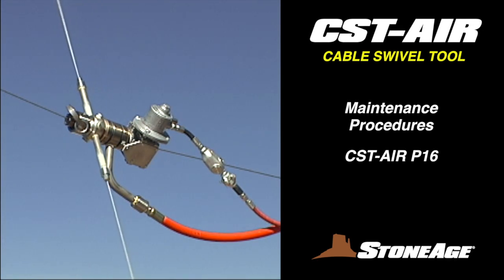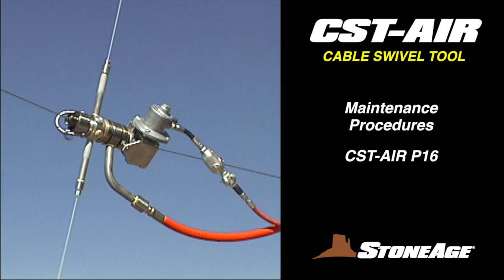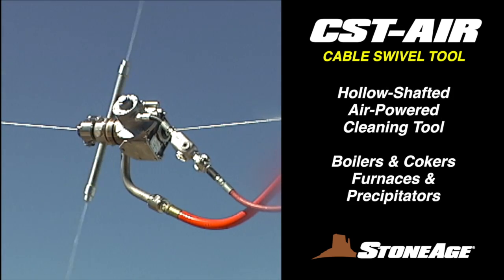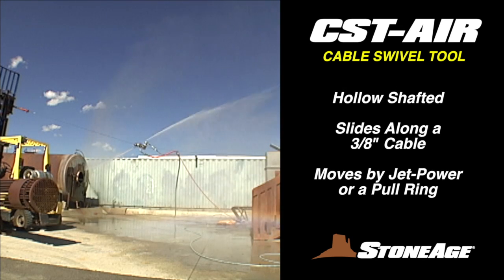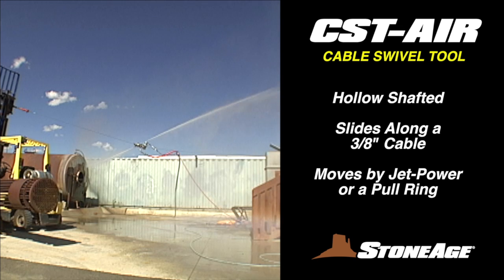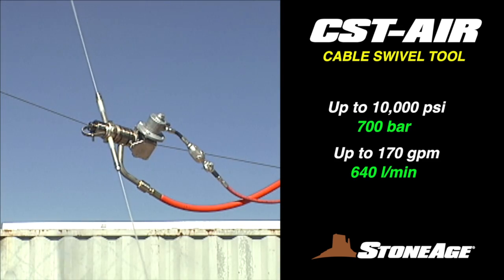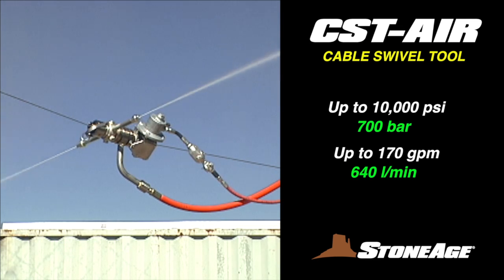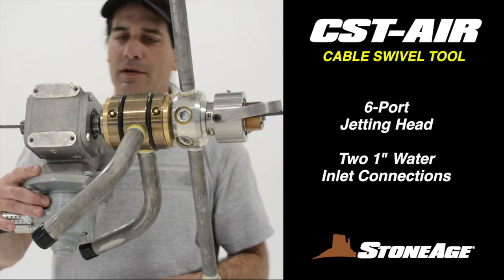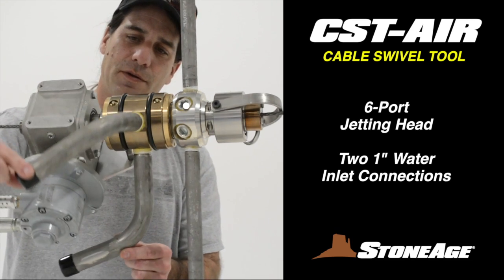In this exercise, we'll examine the maintenance procedures for the CST, or Cable Swivel Tool, a hollow shafted, air-powered cleaning tool designed for boilers and furnaces. It slides along a 3/8-inch diameter cable and is moved along by either jet rotation or a pull ring. The CST is pressure rated up to 10,000 PSI and has a large flow capacity up to 170 gallons per minute. It includes a 6-port jetting head and two 1-inch water input connections.